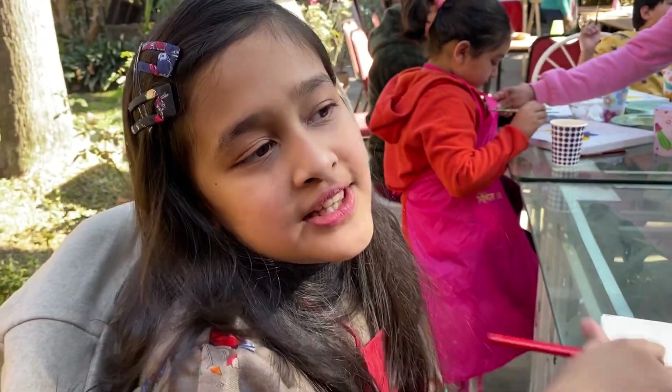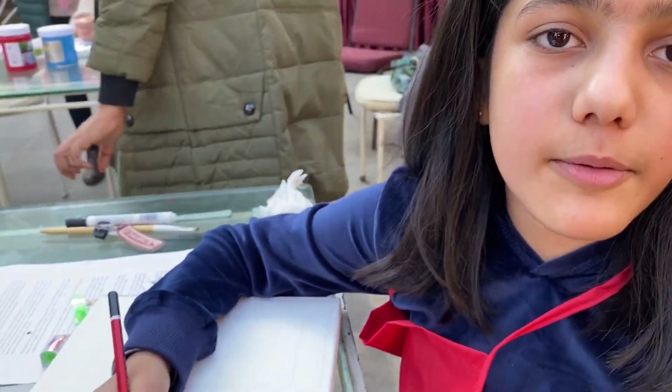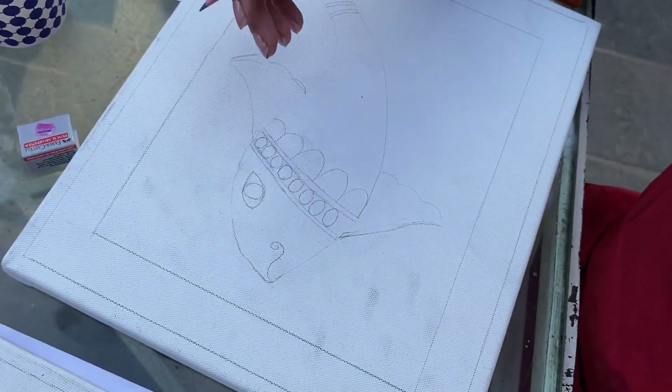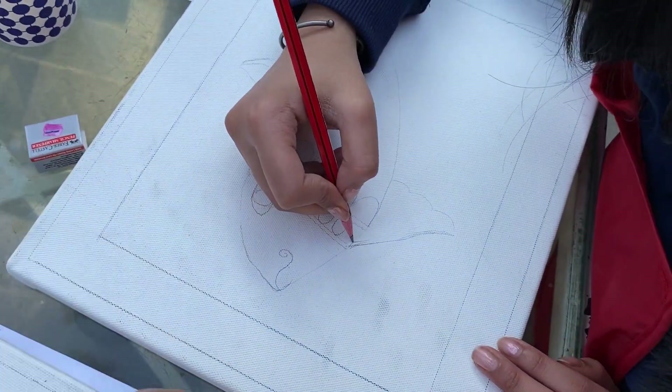First we need to sketch the fish in our canvas, and then after all that's done we'll have to fill the colors. We are also going to have the borders and then we're going to fine line it after painting.